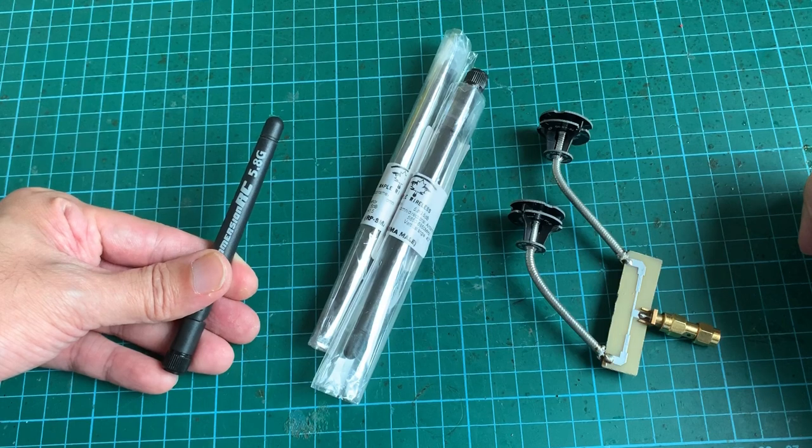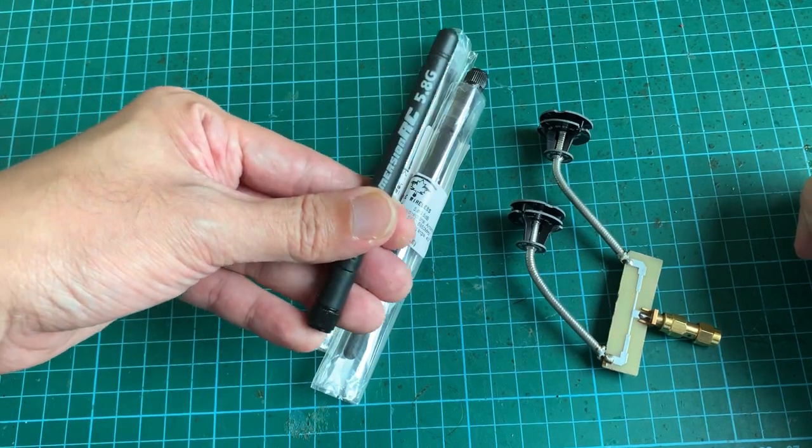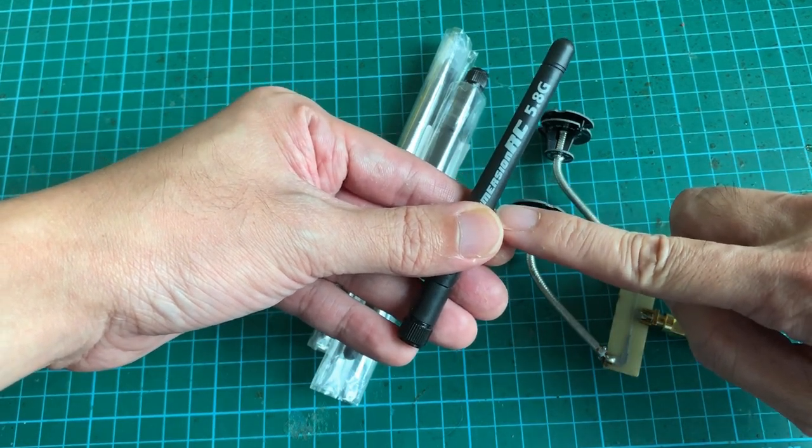For some time I've been wanting to do the same for Omni antennas which are linear ones, like this rubber ducky, which is basically a piece of wire — a single element of about 5 mm in length.